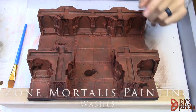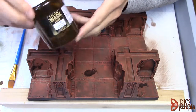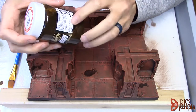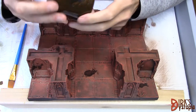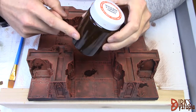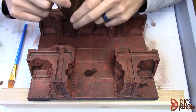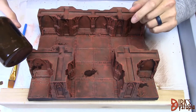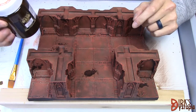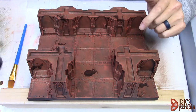We're on to the wash stage. I'm using Game Color Sepia Shade wash, which comes in a pretty big 200ml container — nice for a project this size so I don't have to buy multiple small bottles. This container was almost full and I've used a fair amount across the first 11 tiles. This is the 12th tile. I was originally doing a 50/50 mix with water, but it wasn't dark enough, so I'm now using it at 100%.